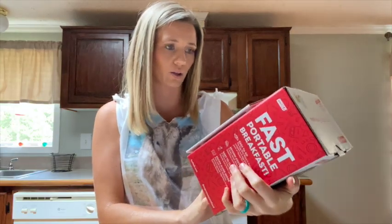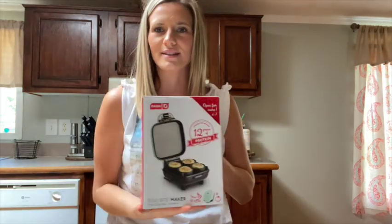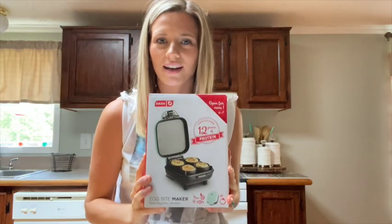It is called an egg bite maker and it's a miniature one. Let's get this puppy open so we can see how it works. I will link this below in the description so you guys can go check it out.